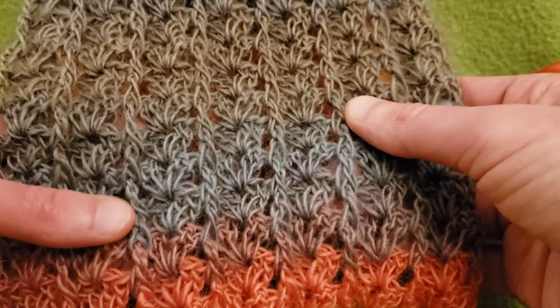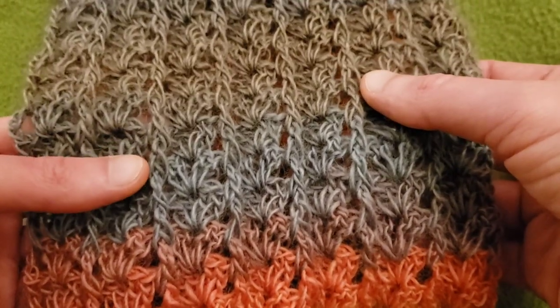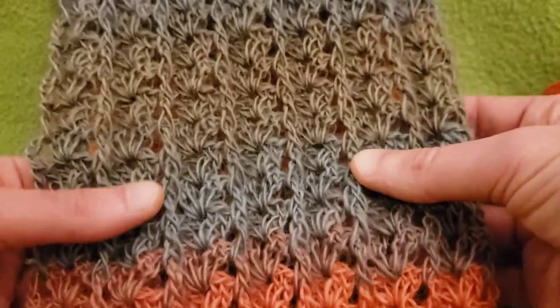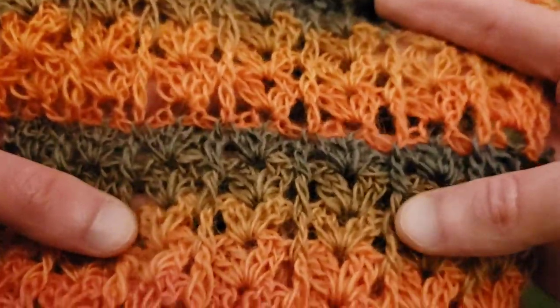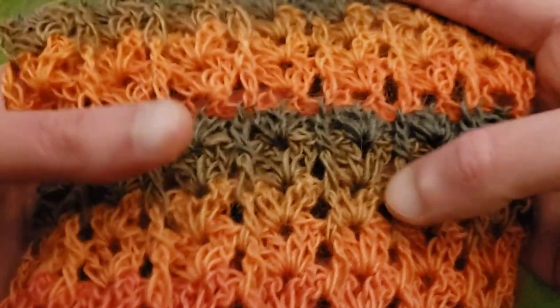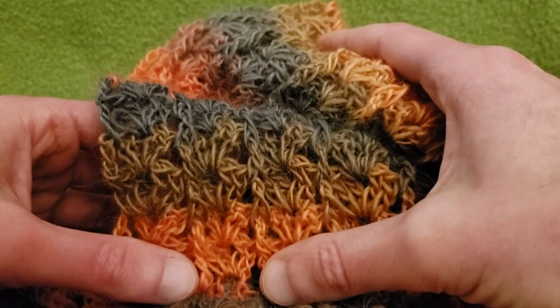I was fiddling around with this stitch to figure out how to make it into an infinity scarf, which could of course be a cowl, a blanket, or a regular scarf — really whatever you like. This is just one big long connected loop. I don't like sewing things together, so I figured out a way to finish this scarf by joining it together as you are doing the last row, so that you don't need to actually sew it together. Very convenient indeed.